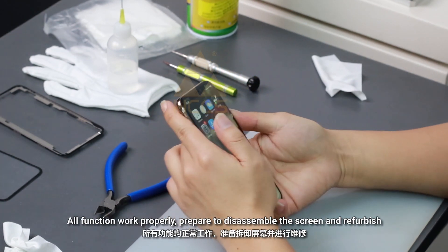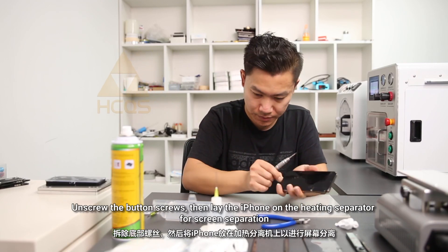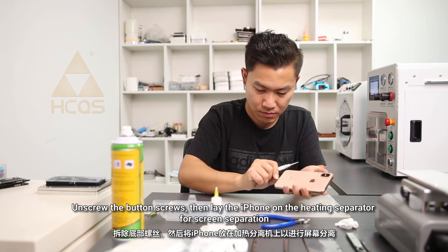All functions work properly. Prepare to disassemble the screen and refurbish. Unscrew the balance screws, then let the iPhone sit on the heating separator for screen separation.